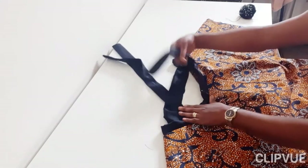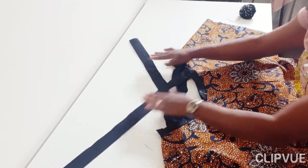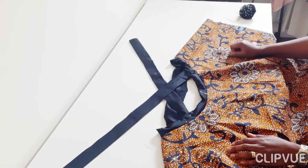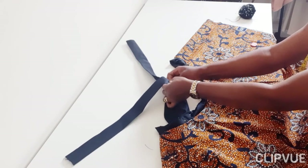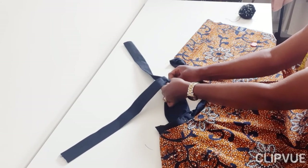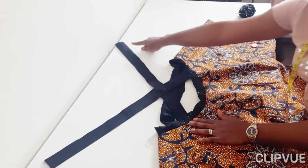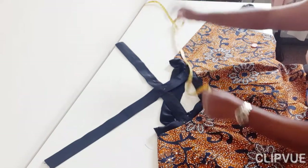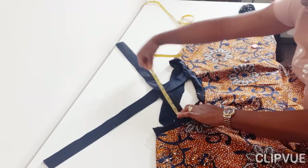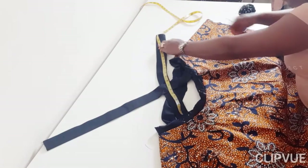That's one thing about sewing — your concept at the beginning may not be what you stick to at the end, and you can always play around with whatever you decide to make. Now you can see the crossing. Get a pin and hold it in place, because if you don't use a pin what can happen is you fix it without it being properly crossed, and you want that crossing in between.